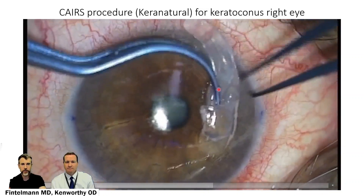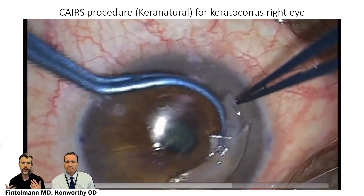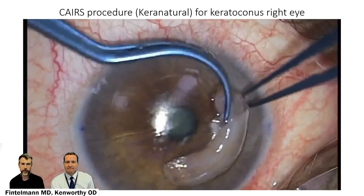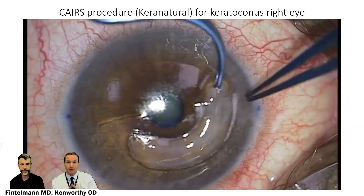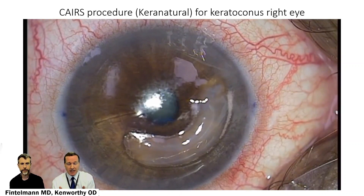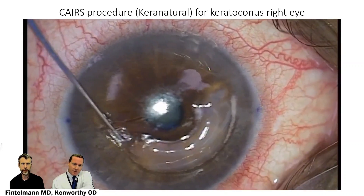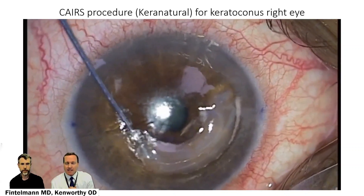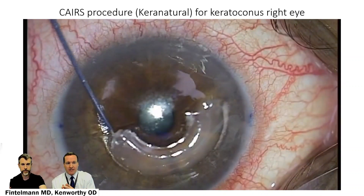This tissue is sterile, so there's no chance of transmission of an infection. This particular procedure is called Care Natural, developed by Lion's Vision. A question that gets asked a lot is: is there a risk of rejection for this type of tissue? One advantage is that there is no endothelium — it's just stromal tissue — and the risk of rejection, if any, is very, very low. Alternatives previously have been intacts, which had to be placed at a much deeper depth in many cases, up to 80% of the depth of the cornea.